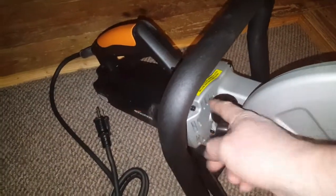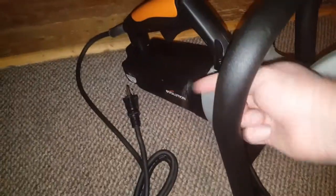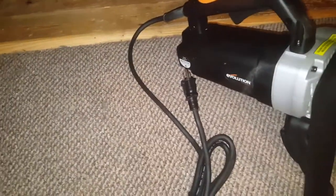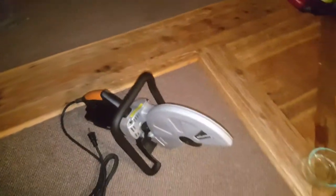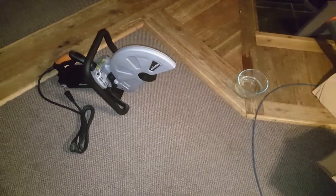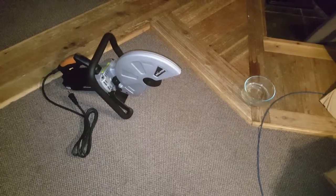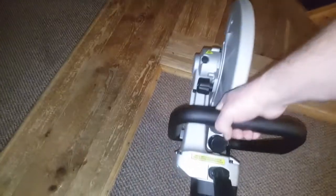Right here is where that cap goes up on the saw blade, pushes it out, and diverts the dust away from you. When it starts cutting, it pushes the dust out that way. You can buy this on Amazon for about $215. Evolution sent it to me to test out, which is what I'll do. It does have some weight to it.